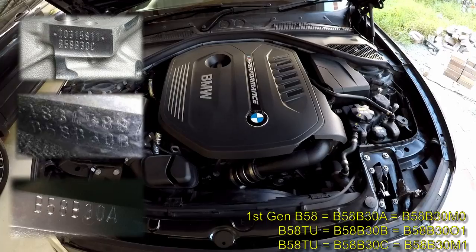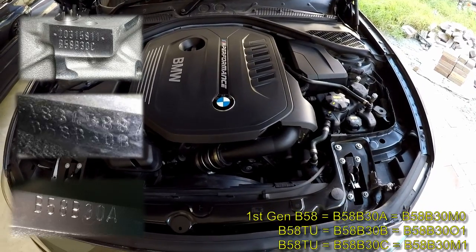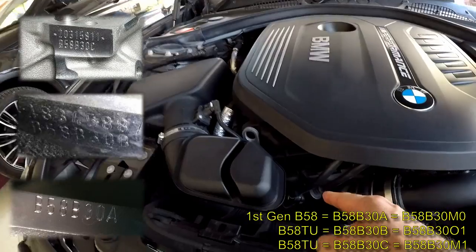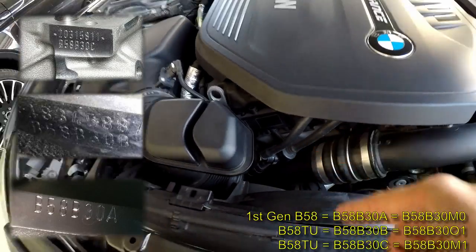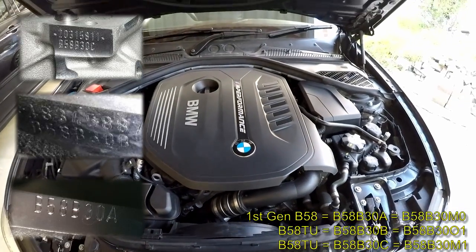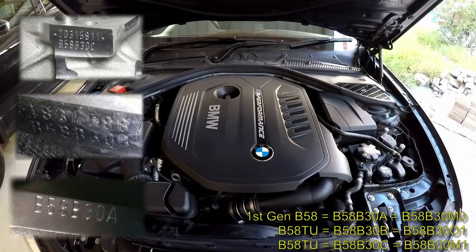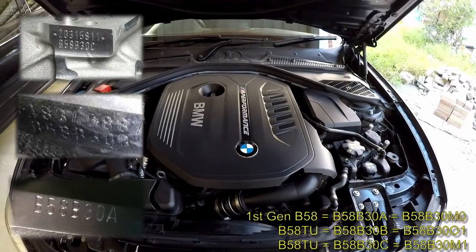So how do you know which version of the engine you have? Well, obviously the easiest way to check is to go down here — it's very difficult to get the GoPro in there — but down here you're going to see your engine part number and your engine serial number. But if you want to check it visually, there are three big clues straight away.